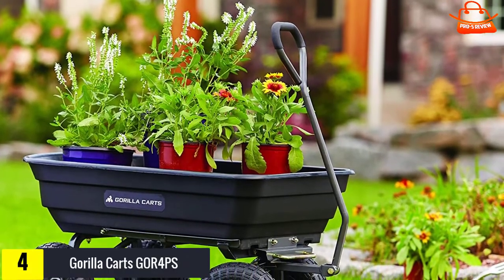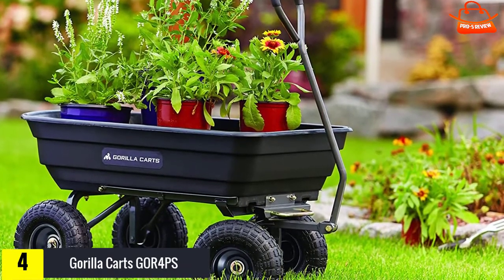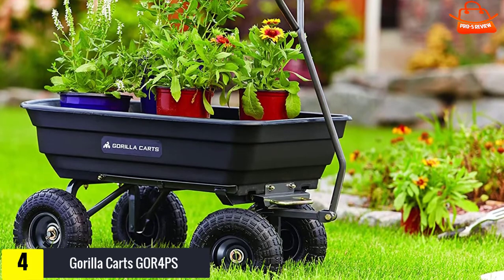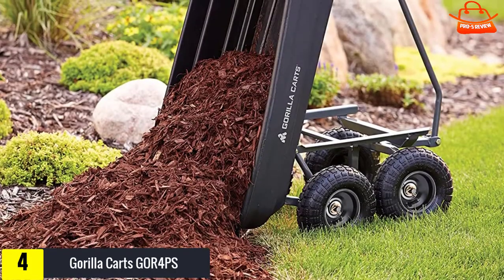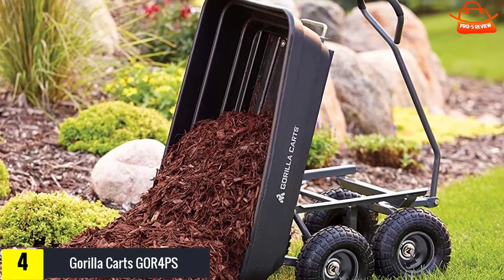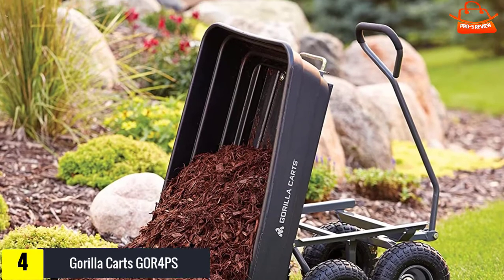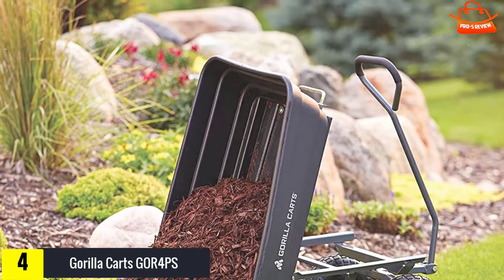The Gorilla Carts GOR4PS poly garden dump cart is great for hauling light to medium weight materials over flat surfaces and dumping out mulch and soil. The Gorilla provides a stable flat surface for carrying a variety of materials, and the pneumatic tires travel easily over most obstacles. As a bonus, its quick-release dump feature makes it easy to empty your cart without shoveling.